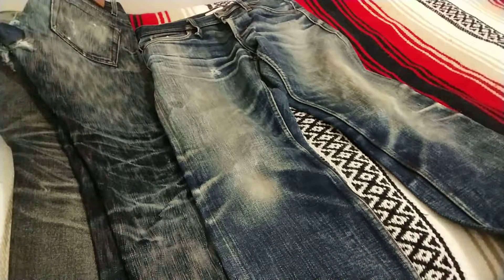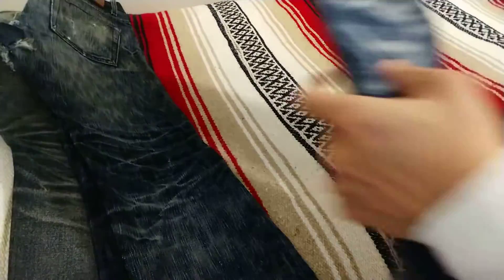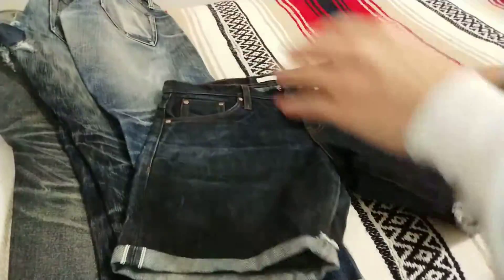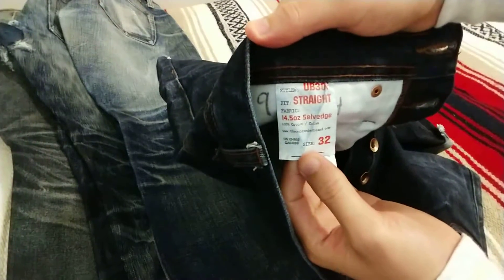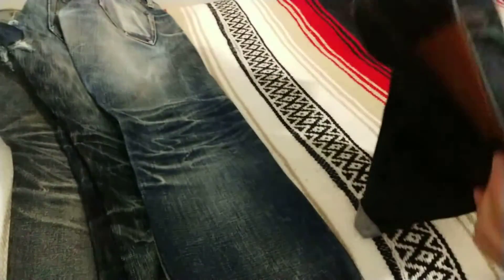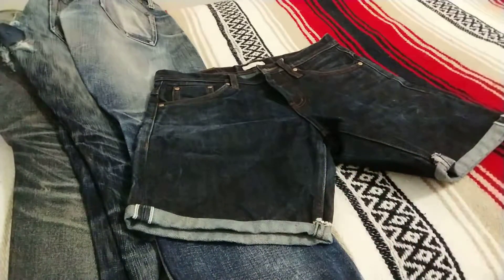And then last but not least, I thought I'd show you guys a pair of my denim selvedge shorts. So these are a little bit weird, I know. They were actually another pair of Unbranded — this time these were the UB 301 straight fit in the 14.5 ounce selvedge that I ended up cutting myself for a nice at-the-thigh cropped look. I wear these just occasionally during the spring and summer, which is why these haven't faded all that much.